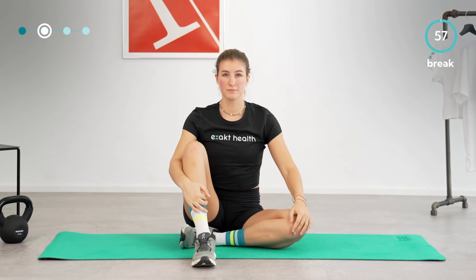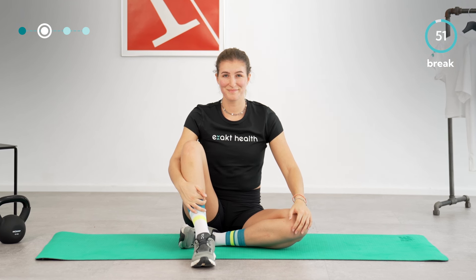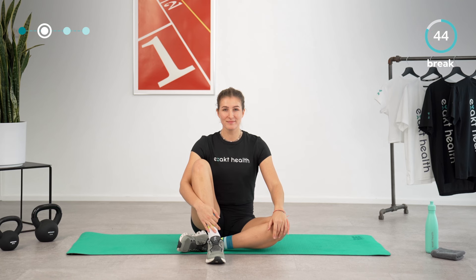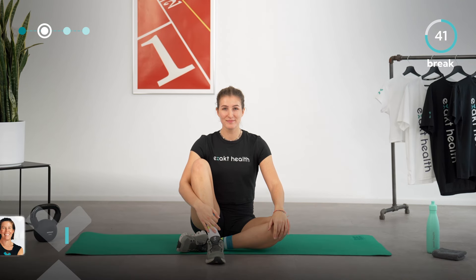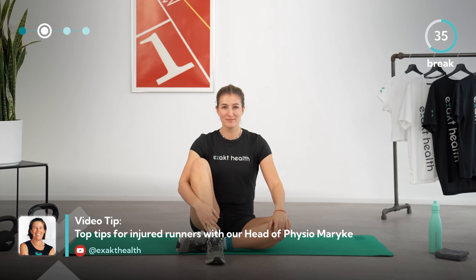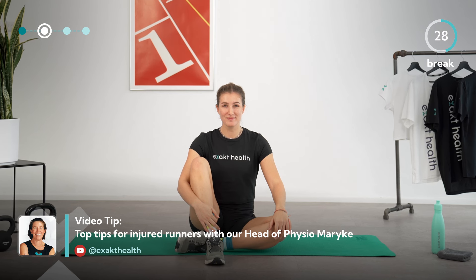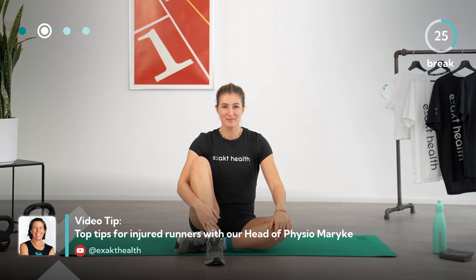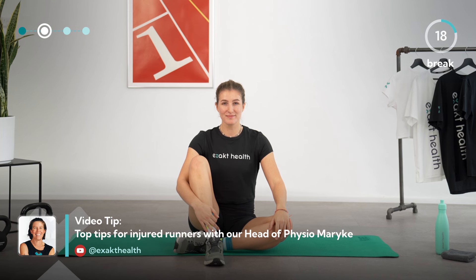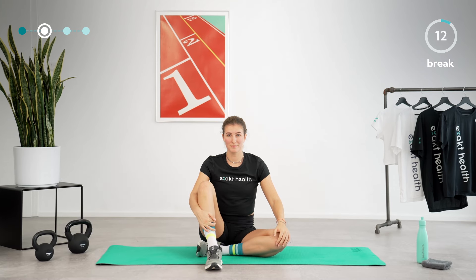You've completed half of the prevention training routine for runners. Your core will now get a break, and after a one-minute rest we will start with the first leg strength circuit. No matter how much time and energy you invest in prevention training, running injuries can still happen to everyone. Luckily, recovering doesn't have to be daunting — if you follow an active, personalized, and evidence-based rehab approach, you will be back to running soon. In the video linked in the description, ExactHealth's head physiotherapist shares her top tips for injured runners.